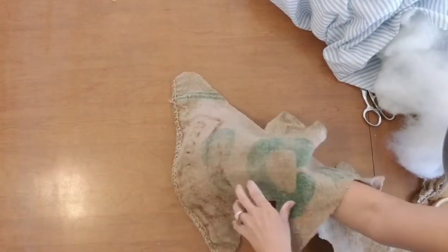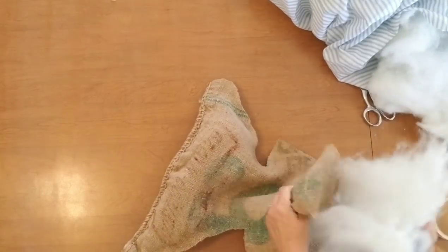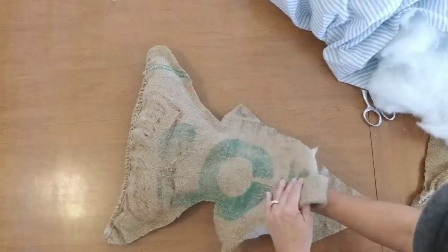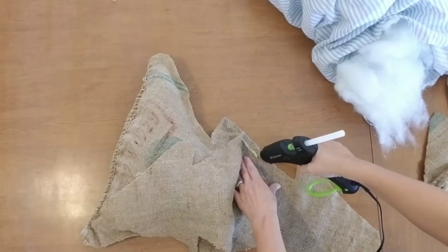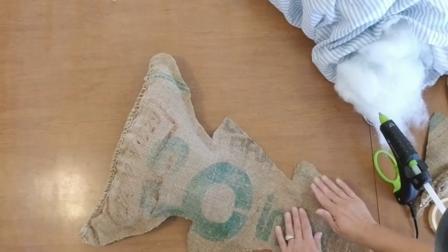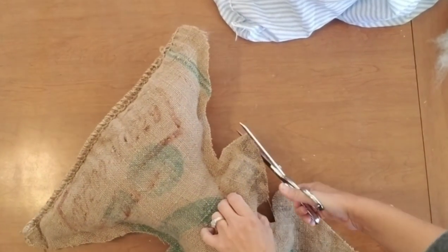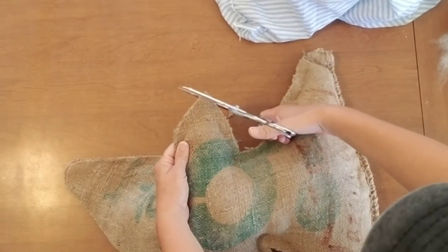I'm using stuffing from Walmart — I just get a big pillow, they're like three bucks, and you get tons of stuffing out of it. I like to stuff as I go: I'll glue a little bit of the edges together, then stuff that part, then keep going and stuff a little bit more. It's much easier because as you get to the top you have less room to stick your hand in. Then at the end once it's stuffed you can go back and clean up your edges. It's easier to do that once the piece is all stuffed and a little stiffer.